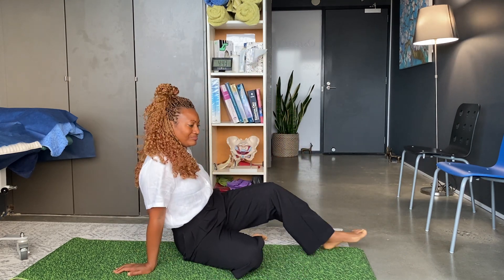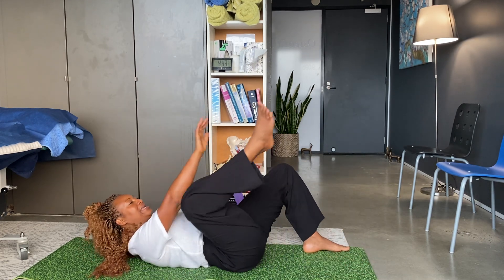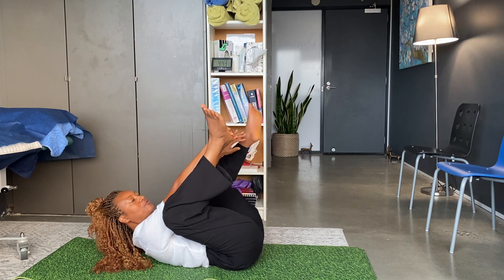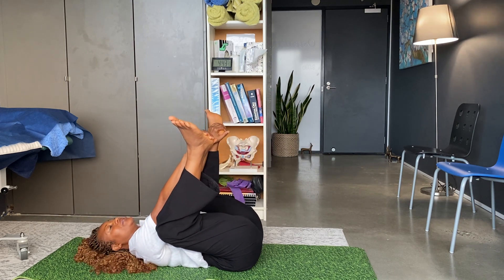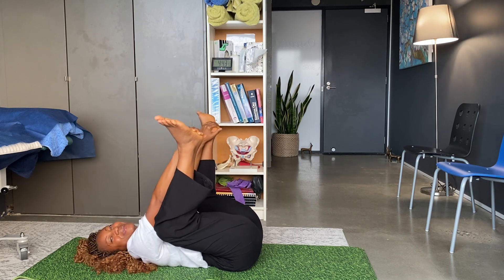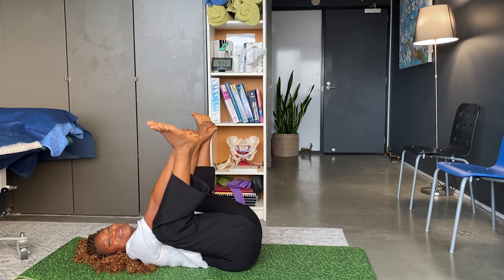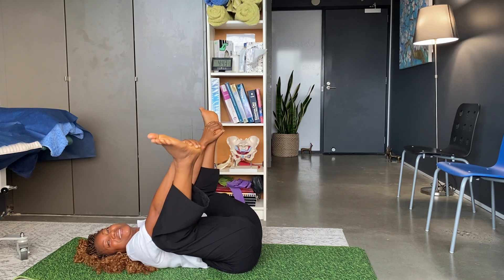Alright, so it's very simple. Let's do this. You go on the floor, you lie on your back, you grab one leg, one foot, then the other one and you just stay like that. You can move a bit — this pose is called the happy child pose.